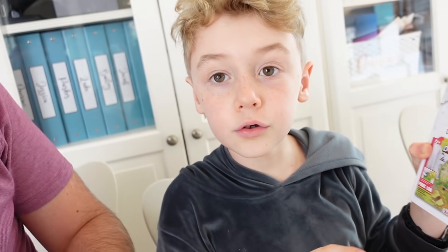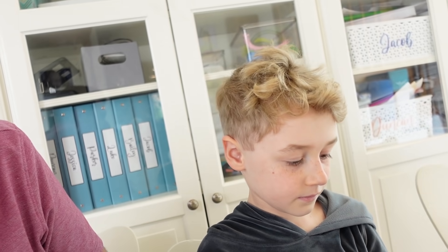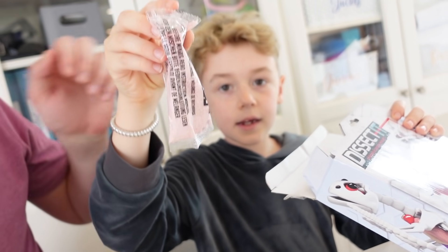I just think that's super cool. I've never seen something like this where you get to do a dissection experiment but not on a living animal — on a model basically. And there's a frog one and a fish one too. The two packets.